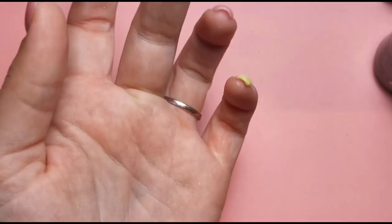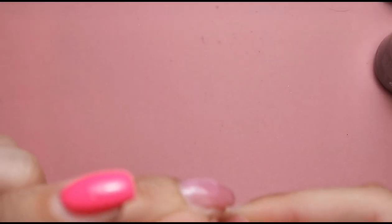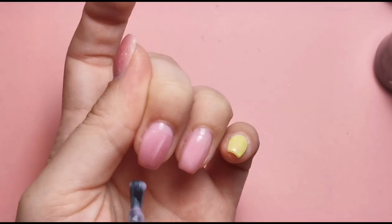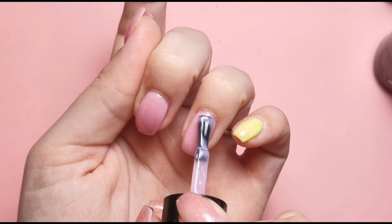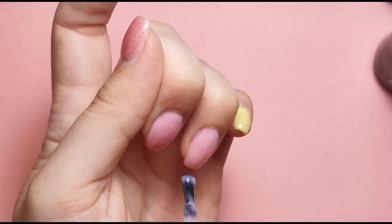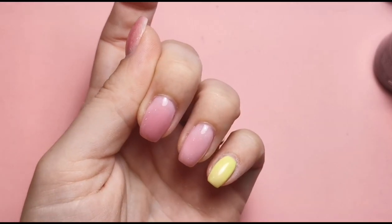I'm going to start off as I always do with these sorts of designs — using the builder gel as my base color. The peely base works better the more layers of gel there are; the thicker it is the better it works. I'm popping a coat of this on as a protective layer over the peely base so I don't disturb the base coat when I come to do the nail art.